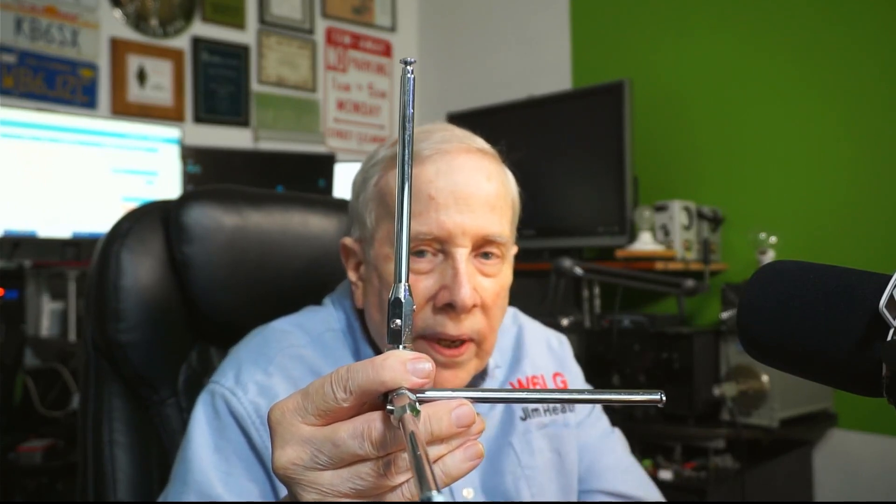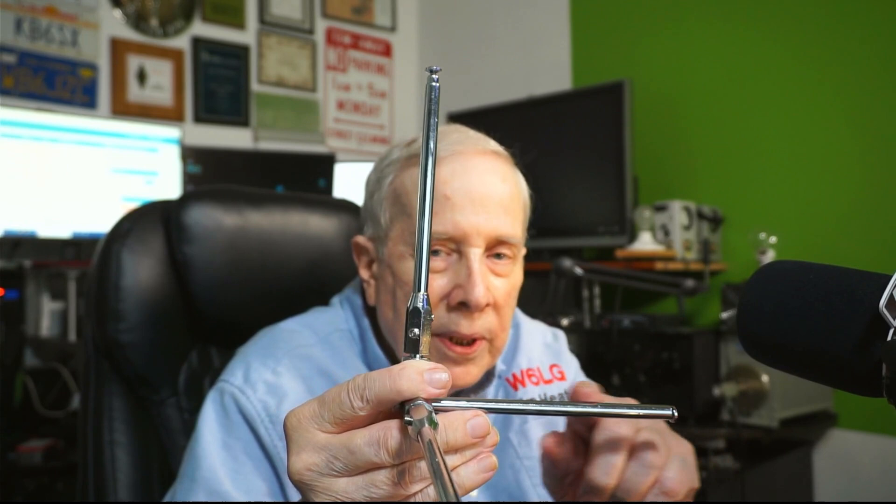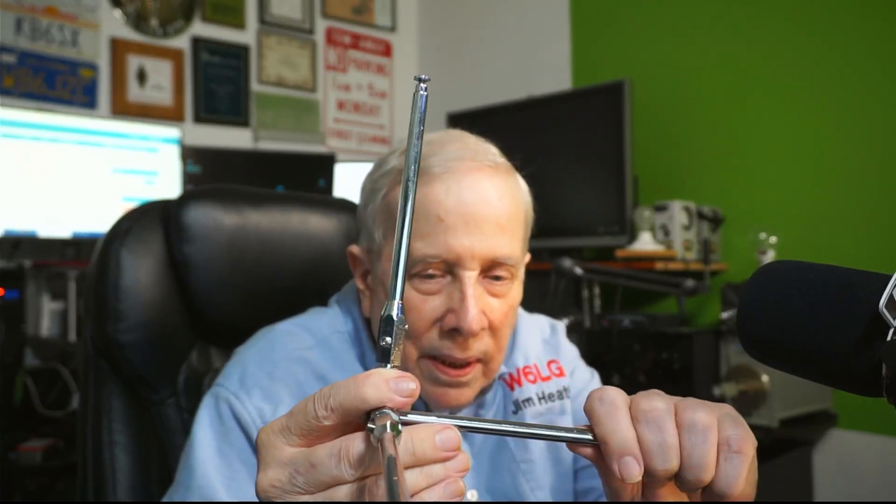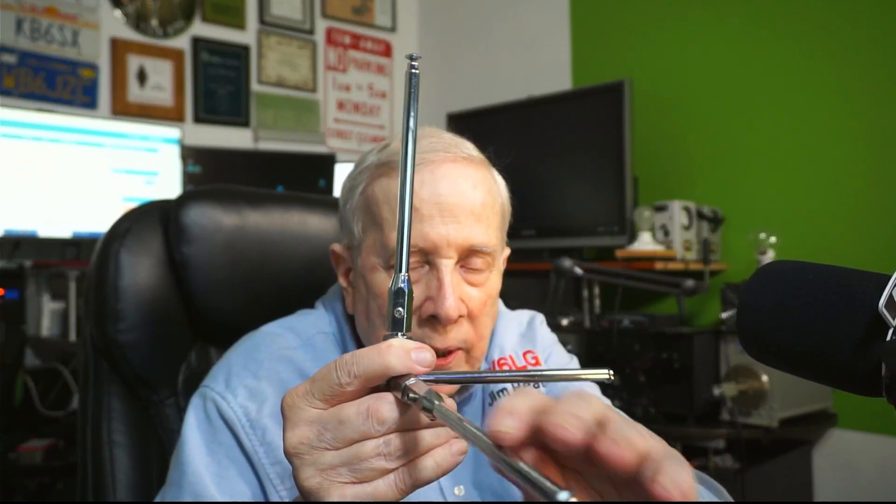Now what happens if I add another radial? If they're elevated, they're pretty effective. Now it's a dipole but one side has two legs. We could put on four legs elevated above ground just a bit. If we bury the radials, what is the resonant frequency of those radials? Well, it no longer is whatever frequency they were tuned to before — the dirt has covered them up and changed the resonant frequency. So you've got to have bunches of these for it to work.